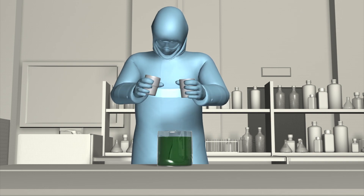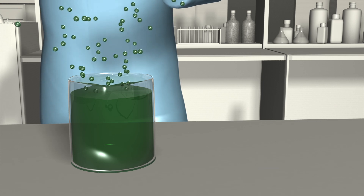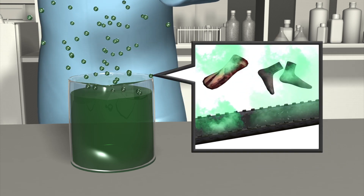Skunk is an organic cocktail made of baking powder, yeast, and several other secret ingredients. Its smell has been described as a cross between rotting flesh, unwashed socks, and a sewer.